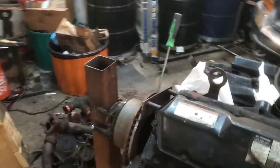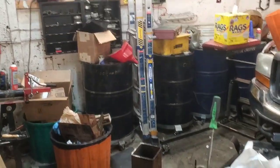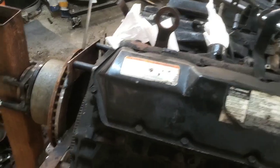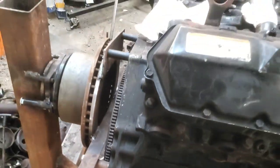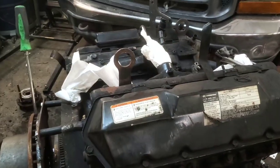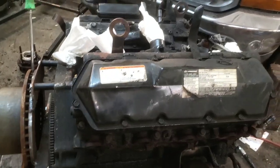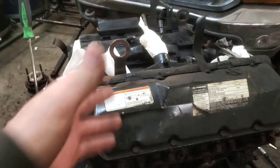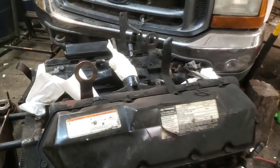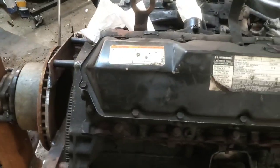Is it perfect? Heck no. Does it work? It seems to. The next thing I'm going to do is actually put a starter on this and roll this engine over with it so I can do a compression check — just to make sure it has good compression before we build it all up. It's a used engine that supposedly ran when it came out of what used to be an E350 van.